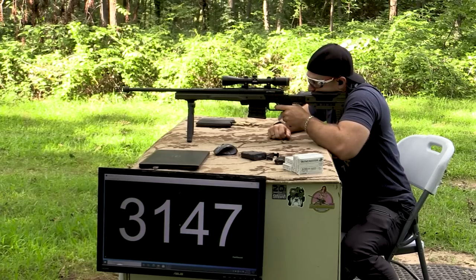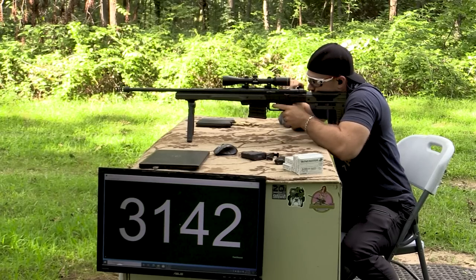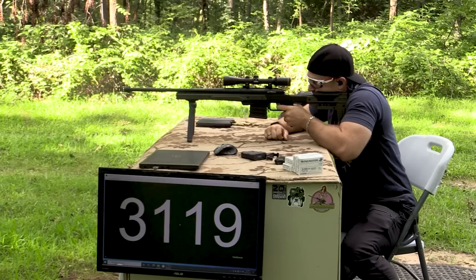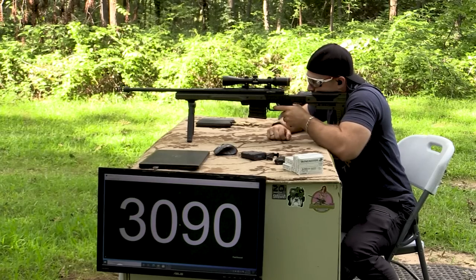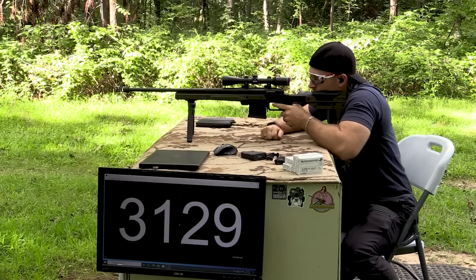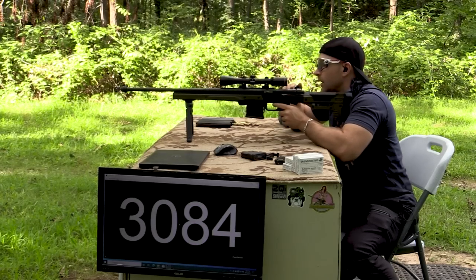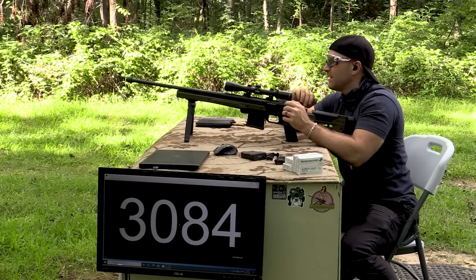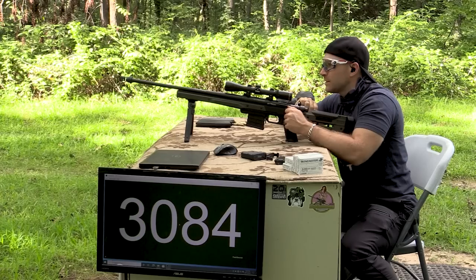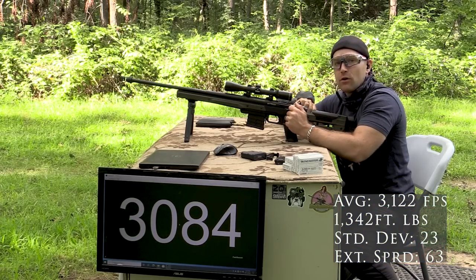I think I found a new favorite load, guys. Not too shabby — we had a little bit of a big extreme spread. I saw some over 3,130 feet per second in the last couple, and a few dipped below 3,100, but that's a good full-power M855 load.